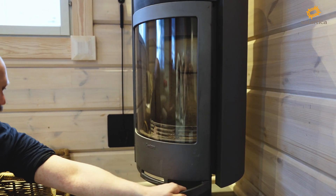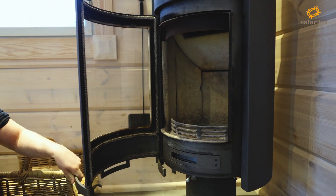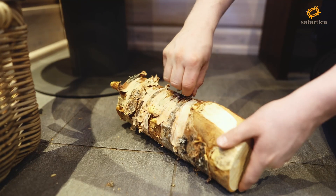Open the fireplace. Place the wood with some fire starters and/or some extra bark for easy fire starting.